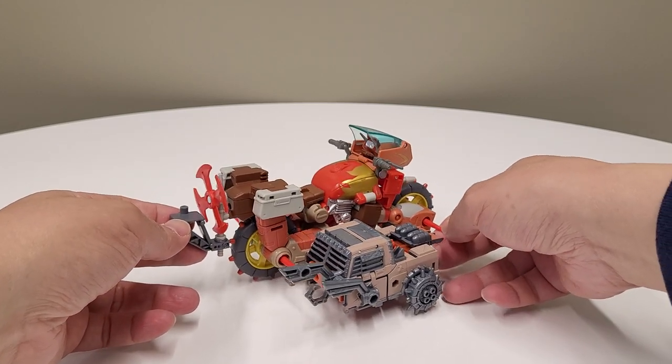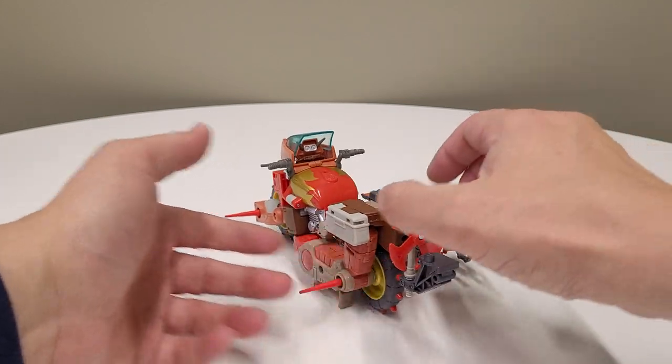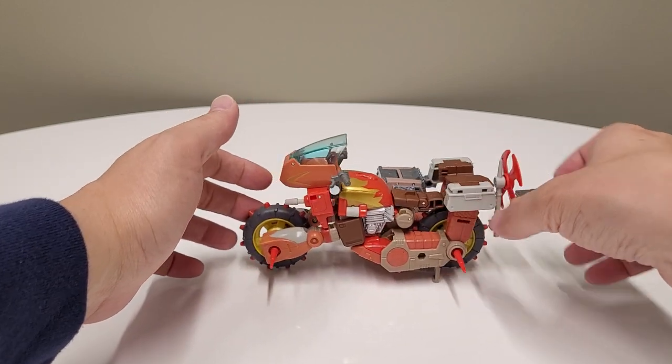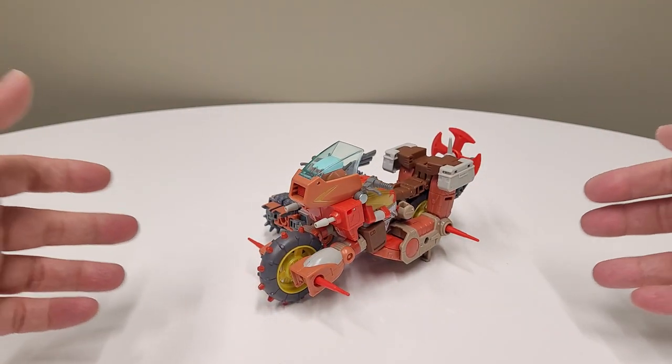Scrap Hook — I can never get homie's name right. I'm not using 100% of the parts. There is a version that does use 100% of the parts, and I'm going to show you that in the later half of the video, but he's pretty easy to make.